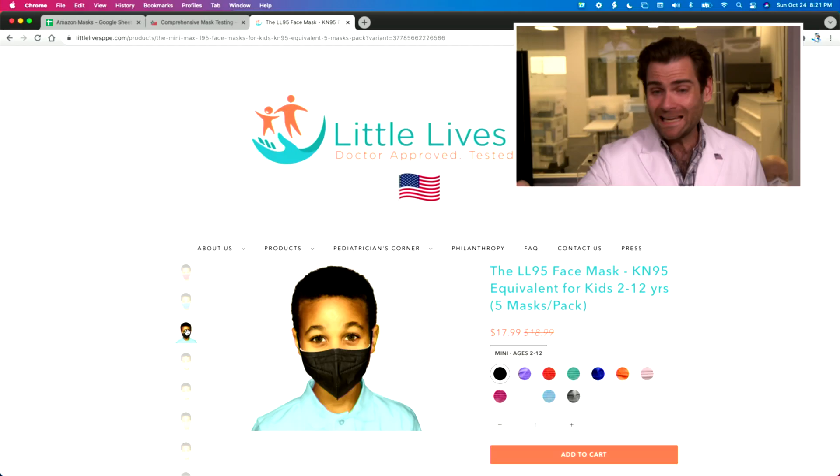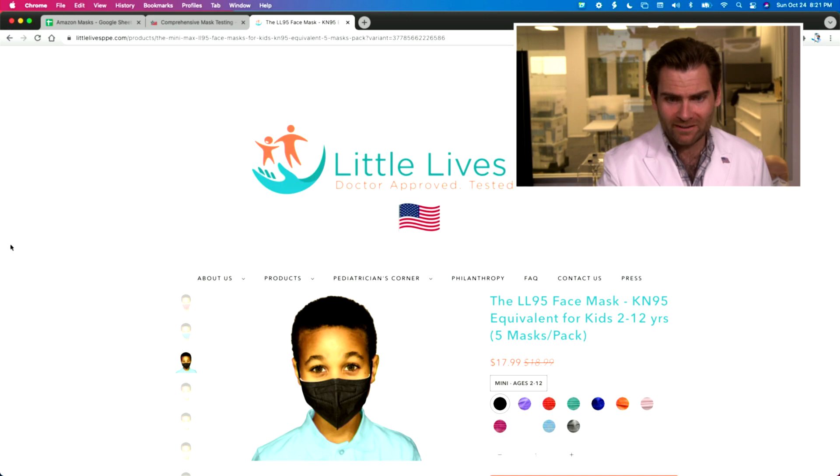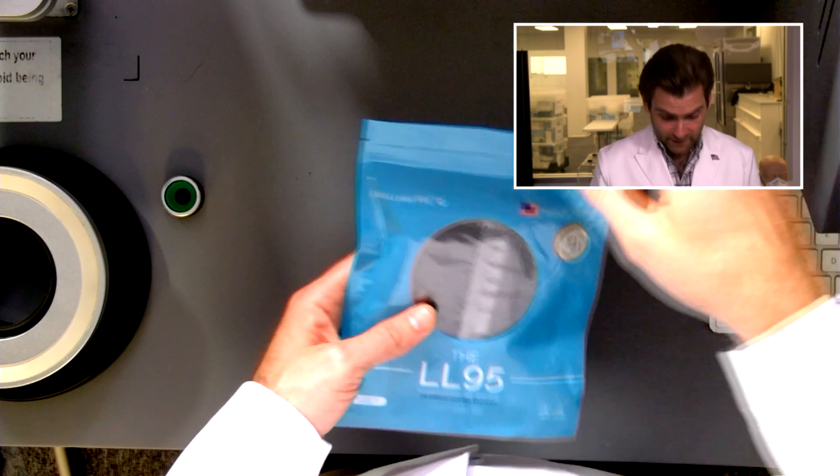Hey everyone, welcome back. We're testing every single mask we can get our hands on. Today we're looking at the Little Lives PPE 'I Make My Head Smaller' mask — it seems advertised all over the place. I wanted to find out what all the rage was about, so we bought some. Let's open it up and get it in the clamper.